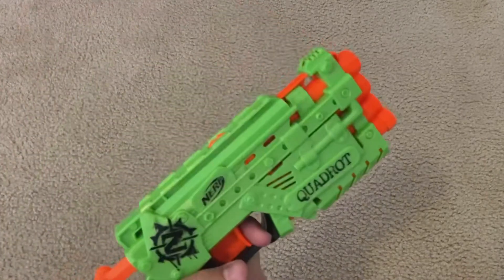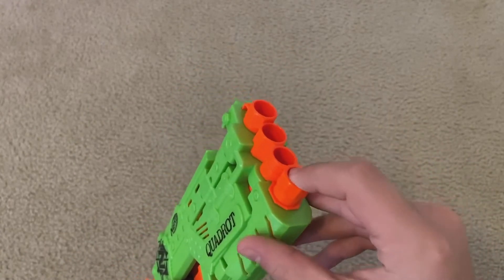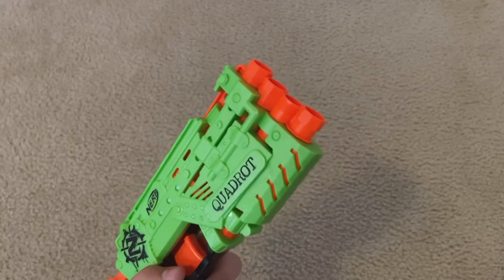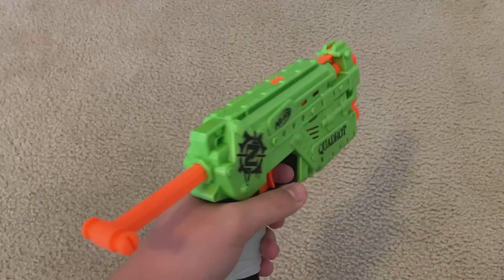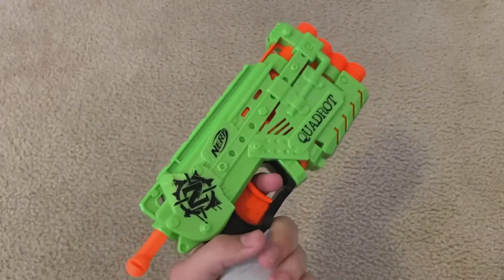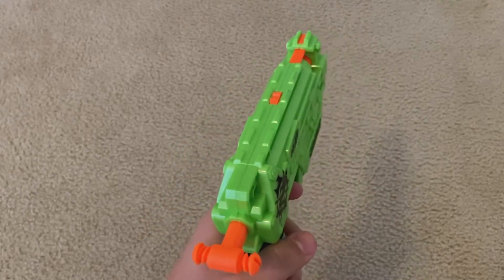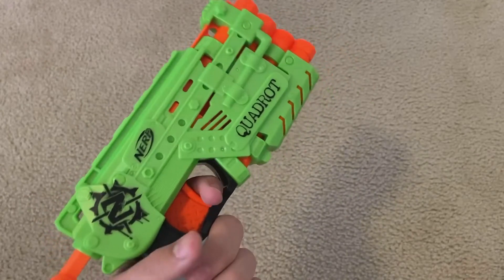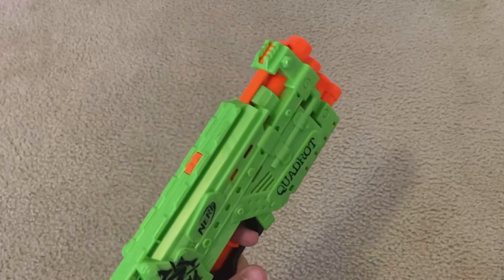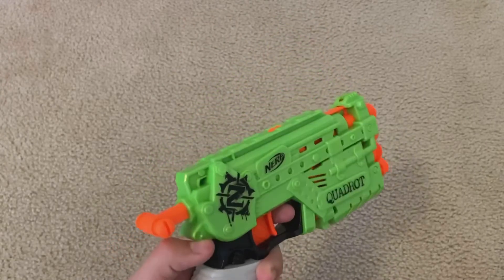Getting on to the pros of the Quadra — most obvious one: the higher capacity. It has four barrels instead of just two, so you're able to get four shots off, in quick succession too if you're good enough with it. Another pro is that the grip just feels less cramped. I don't like the Double Strike grip at all for how cramped it is, and I definitely think the Quadra grip is a huge improvement to that. It still has one minor issue, but I'll cover that in the cons.